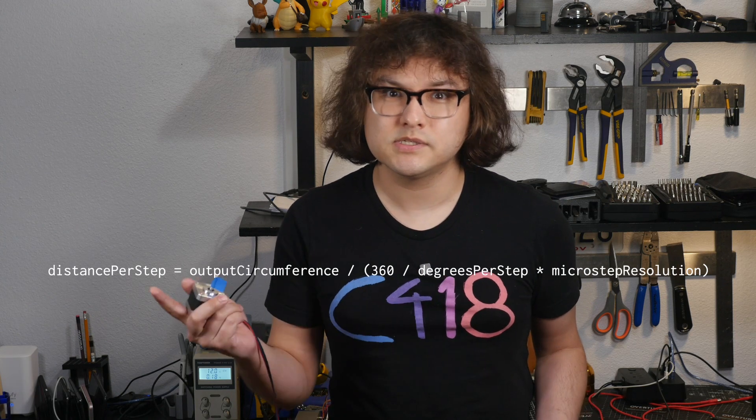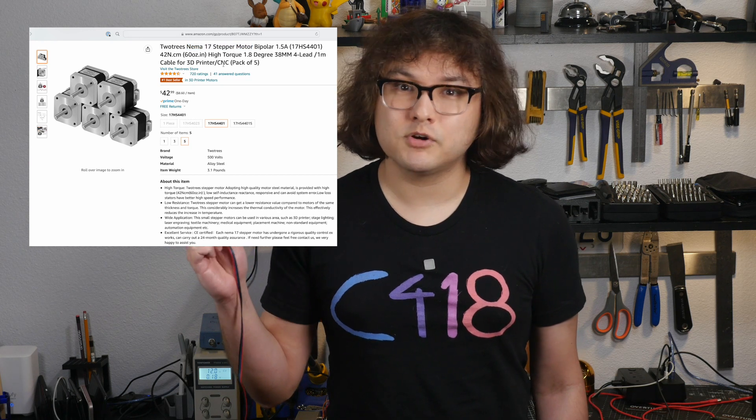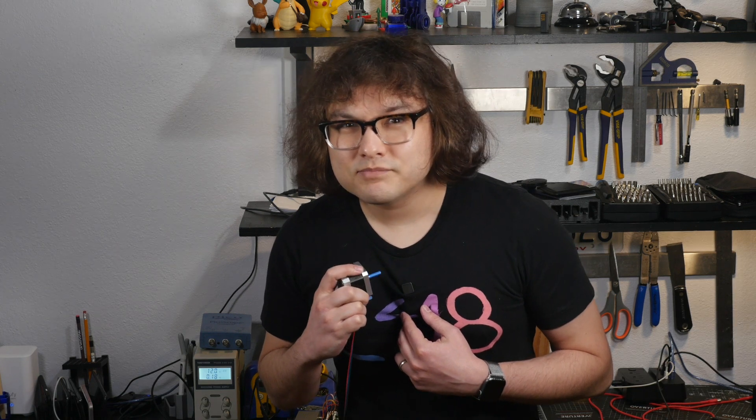Knowing the number of steps in a rotation and the circumference of our output, we can calculate the number of steps needed to move a given distance. Steppers have a couple other nice properties. First, they can be found for pretty cheap — this one came in a pack of five for about $9 each. They're also very quiet. Even if I hold it right up to the microphone, it just makes a small robotic sounding noise. Alright, enough procrastinating — I need to make those design updates and actually write some software to control this robot.